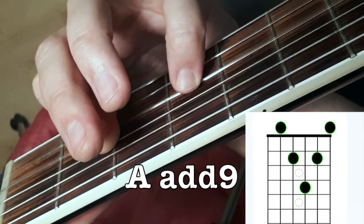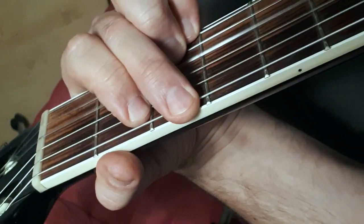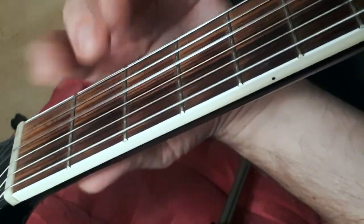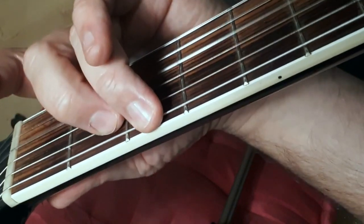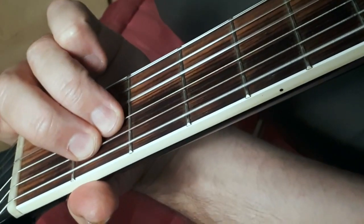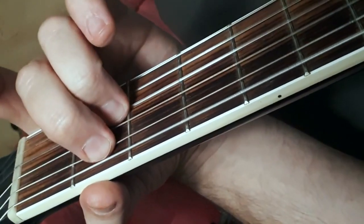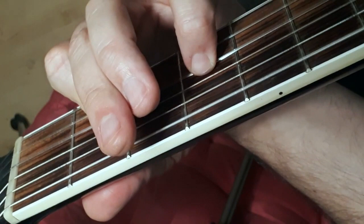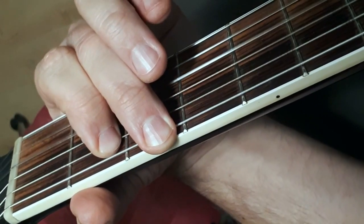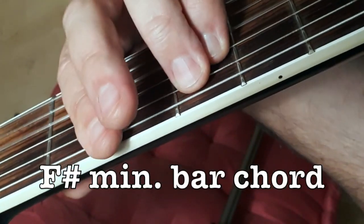That's the next chord, and then an A with this additional note here. That's a normal A that's what we're playing, and then a G — or it can be this kind of G with all the strings open except for these two here.